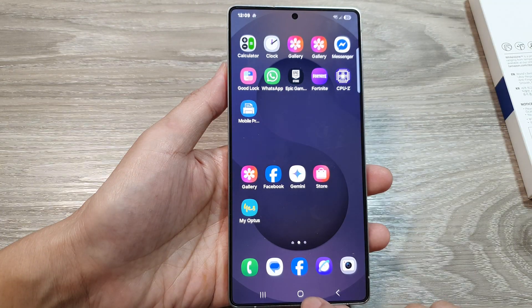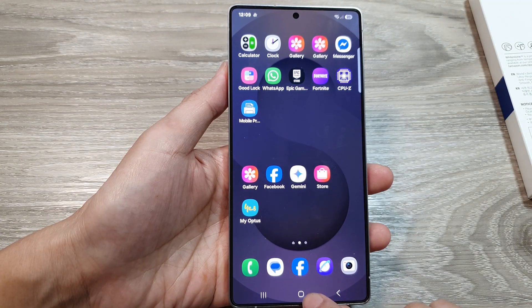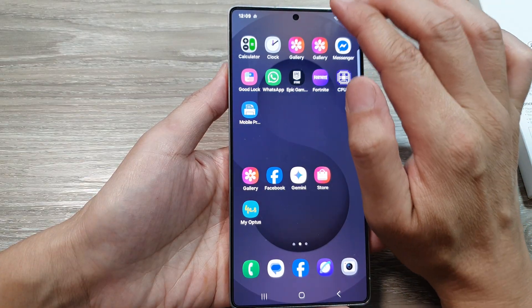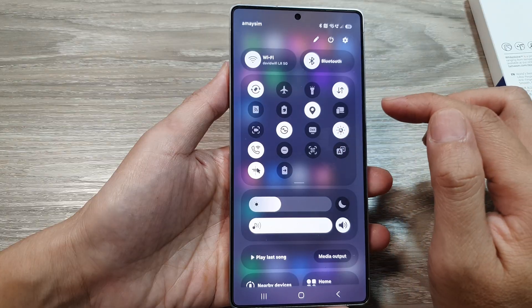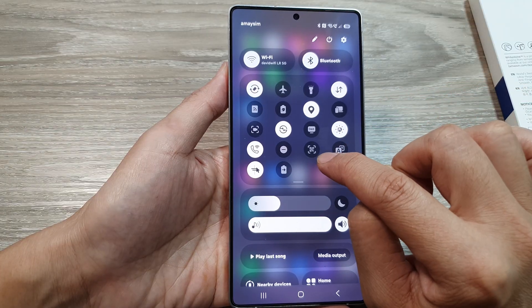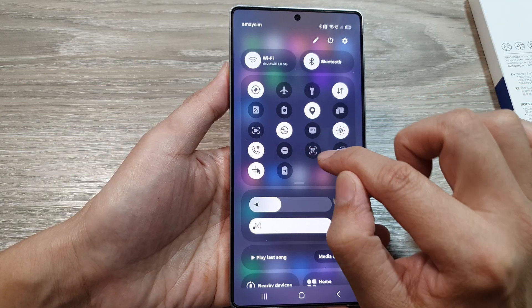First tap on the home button to return back to the home screen. Now from the home screen swipe down at the top with two fingers to open up the full QuickSync menu. From here tap on the QR code icon.